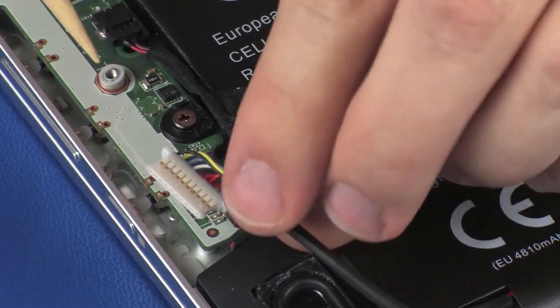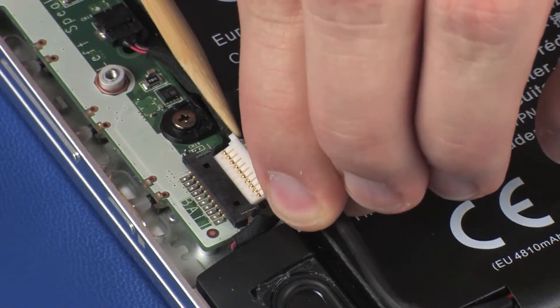Connect the battery cable into its connector on the system board and route it through the routing channel.